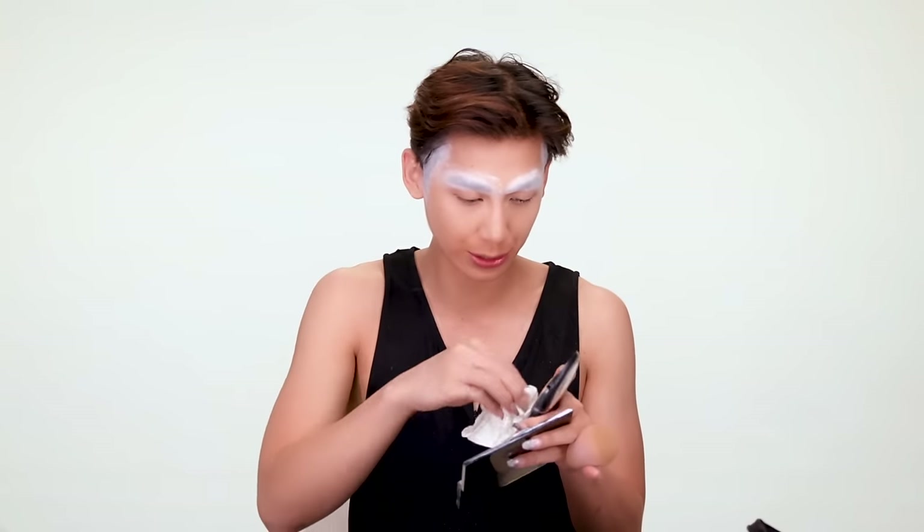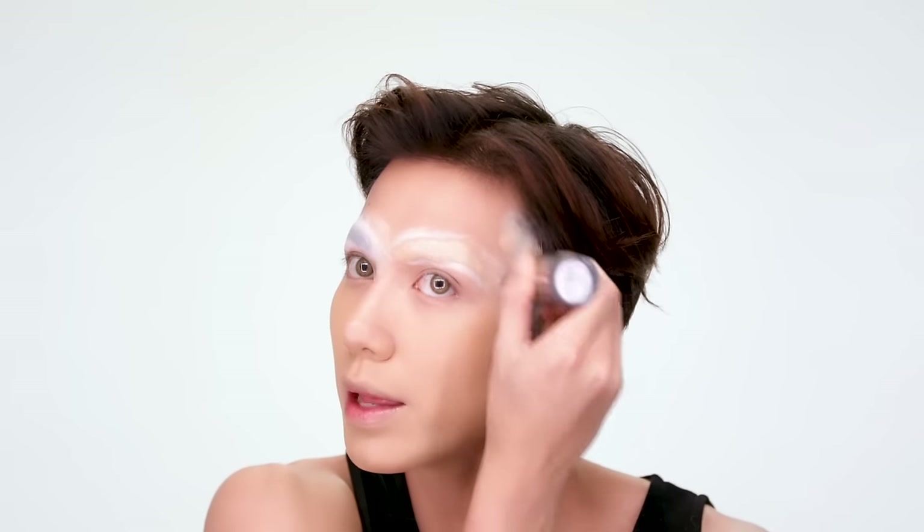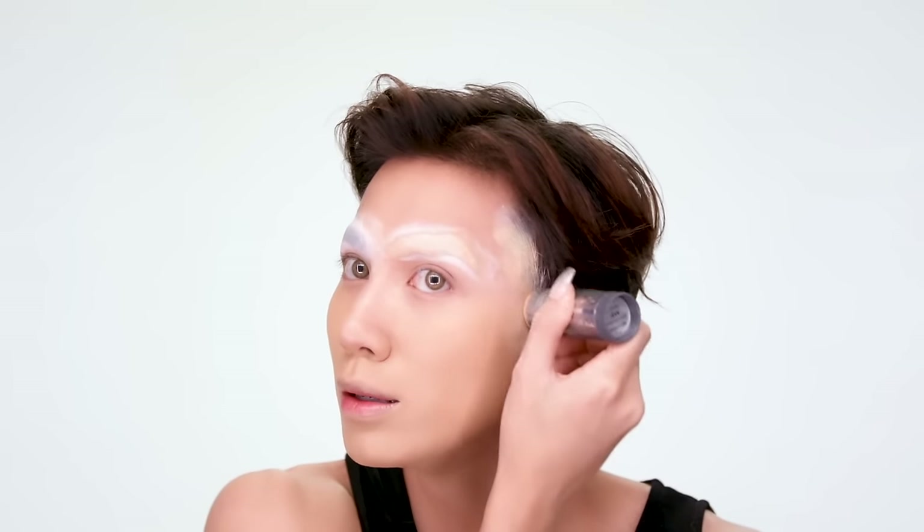You're going to take your foundation — your full coverage cream foundation that is dirty as hell — and put it all over your face. Every time I do my makeup, I used to sit down and enjoy the paint and the process. But now every time I try to sit down and do my makeup, I just hear 'hurry up, you have 15 minutes.' They'll be like, 'are you ready to take the green screen photos, sweetie?' I'm like, no. Nobody is.